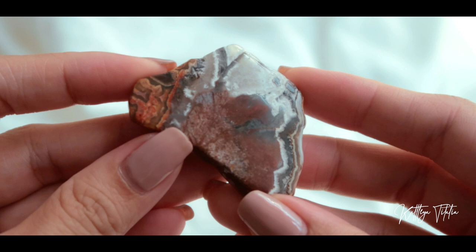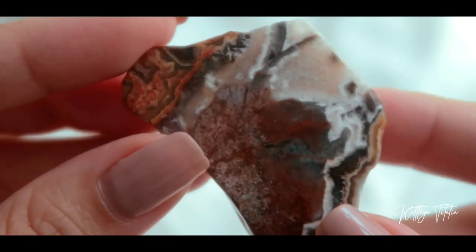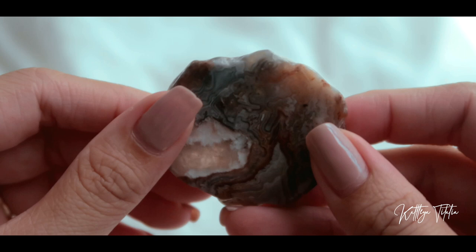Next we have two Mexican agates, and I've been so drawn to these agates as well — aside from crazy lace, moss agate, and all the agates available, this one really catches my attention because of the patterns. So I got two pieces of Mexican agate. The first piece is more of reds and oranges with white banding on it — look at that pattern. And then the next piece is more of a neutral pattern; the color scheme is very muted. This is the Mexican agate up close.